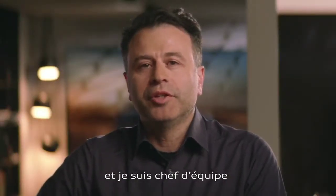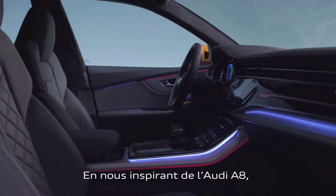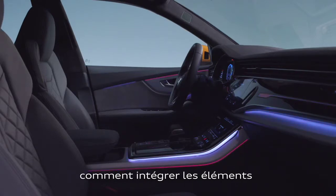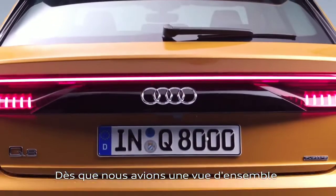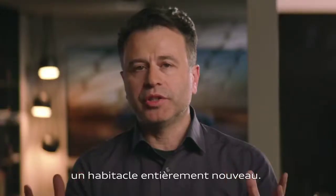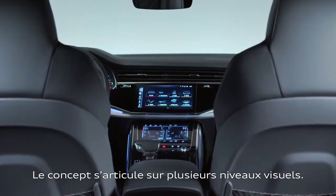My name is Mauricio Monteiro dos Santos, I'm team leader for the Q8 interior design. You start an interior with a vision. The A8 was a direction for us, and then we thought: how can we combine the success of the Audi A8 in an SUV? As soon as we saw the whole package and what we wanted to achieve, it was quite clear that this car needs a completely new interior.